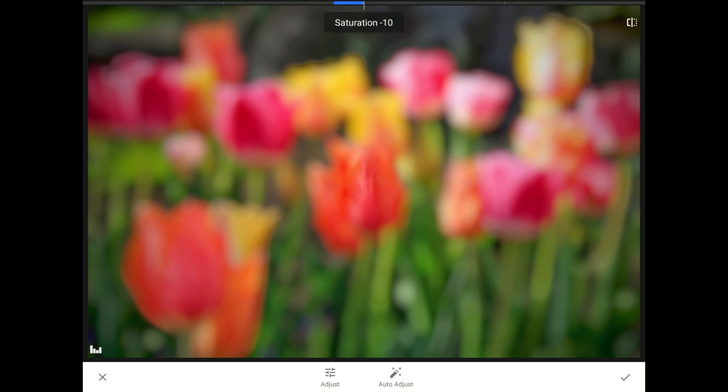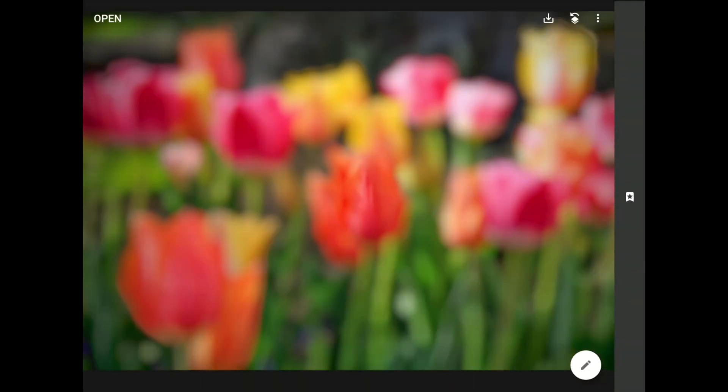Obviously, the settings I'm choosing right now are not going to be the right choice for every image. The point here is to take some of the contrast and intensity out of your blurred copy, but please season to taste. This looks good to me now, so I'm going to tap on the check mark to return to Snapseed's home screen. At this point, I need to save a copy of my work.